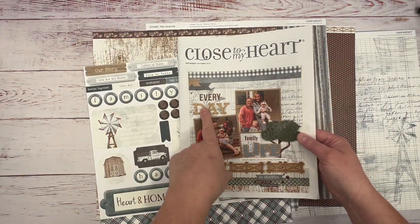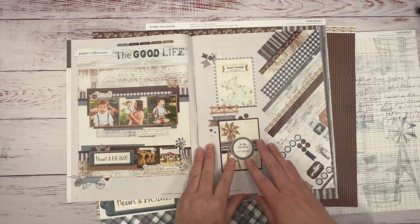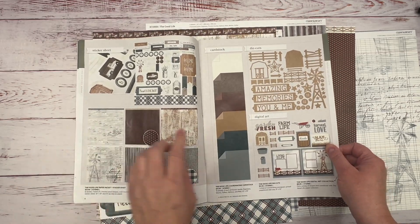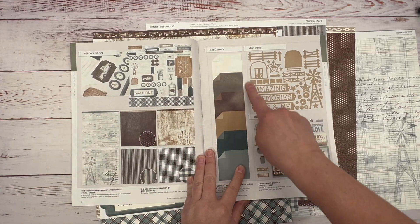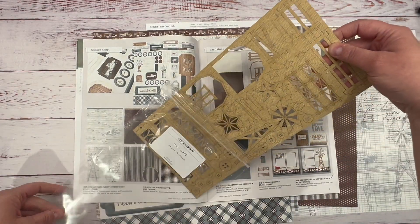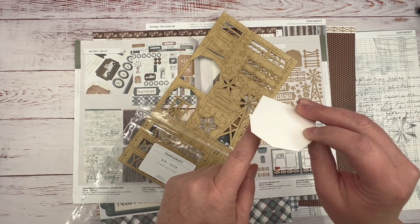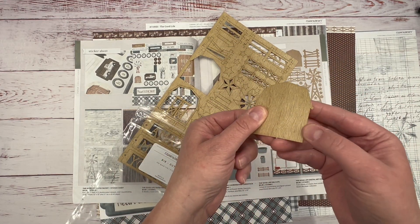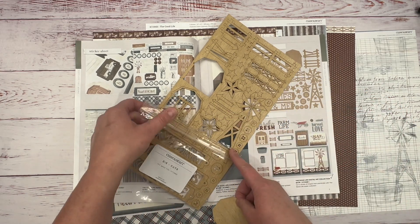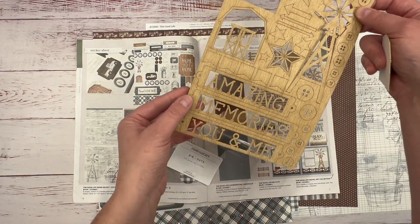This paper is in the current September–October catalog and there's some really cool artwork to look at. You can also get a really cool die-cut set — I'm not sure I'll use it on this specific project, but I do plan on using these. They're kind of like a really thin wood. They say things like 'Amazing Memories' and 'You and Me' — really cool.